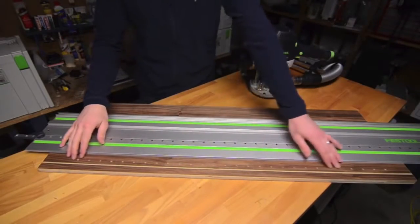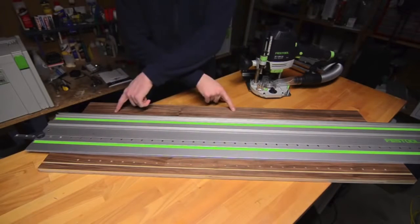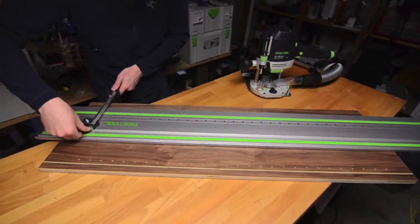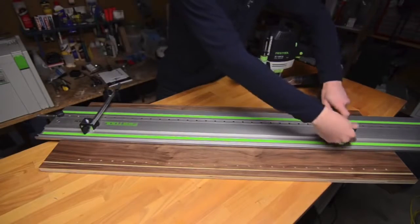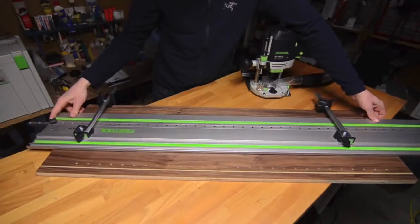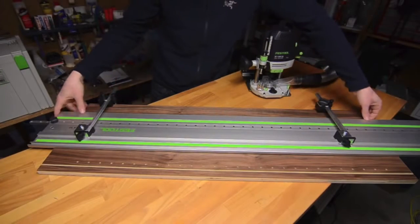Once I've drilled the first series of holes I'm going to reposition the rail, flip it 180 degrees, and drill the final set. I'm then going to take my lateral stops again and clamp those into place, then reposition the rail to ensure that it's in contact with this stop and the two lateral stops.